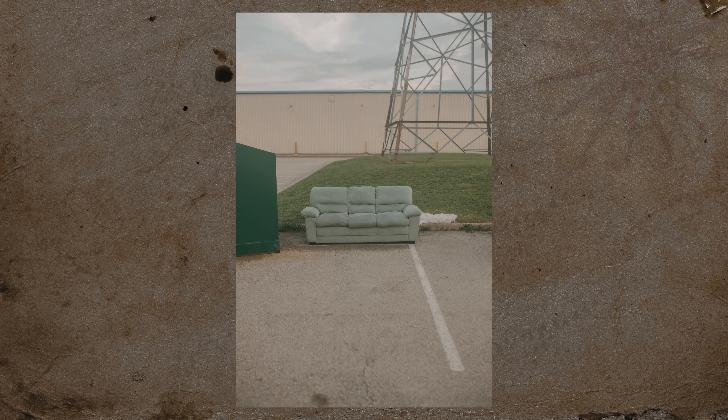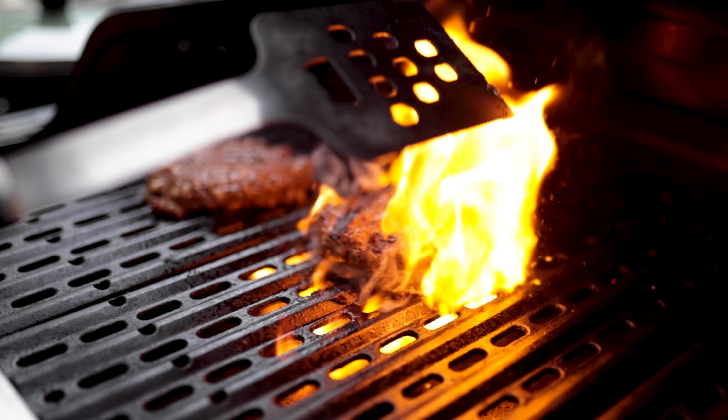Everyone probably knows that a 35mm 1.4 is going to look beautiful — the actual bokeh is quite nice. 35mm is a really desired focal range because it's kind of true to how your eye would see things, and most people would say the 35mm 1.4 is great for weddings, great for portraits, just great for a lot of stuff. I'm not going to get into all that because you already know it.